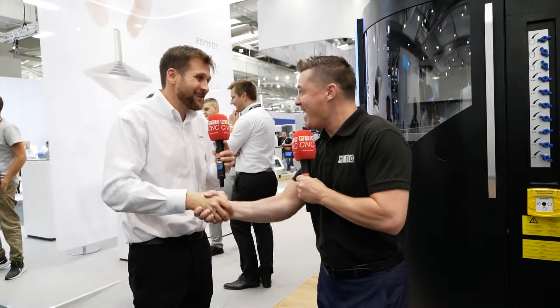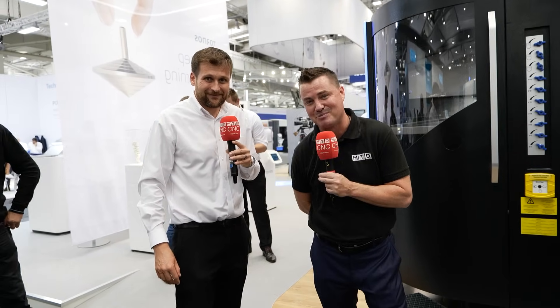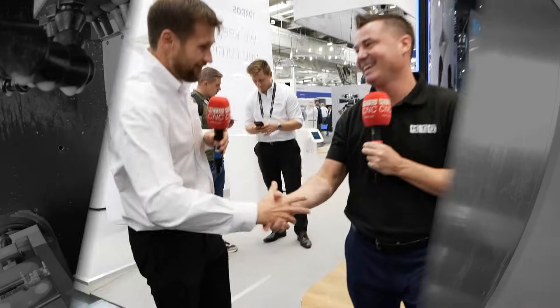Thank you so much, Tony. I've actually run out of breath a little bit — we've been running around this booth. Thank you so much for the booth tour. For everyone who's watching, we appreciate you tuning in. This is Tour Notes. Hope you've enjoyed this tour as much as I have. Thank you so much.